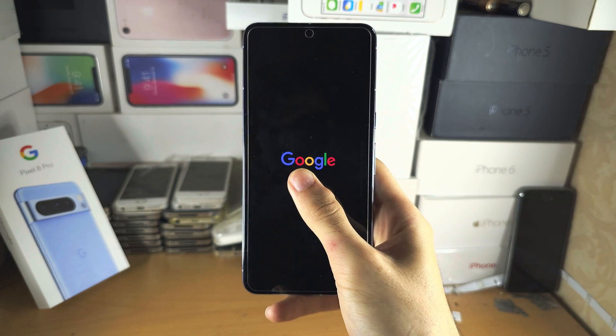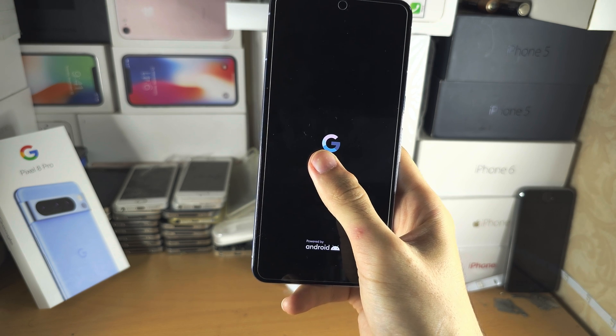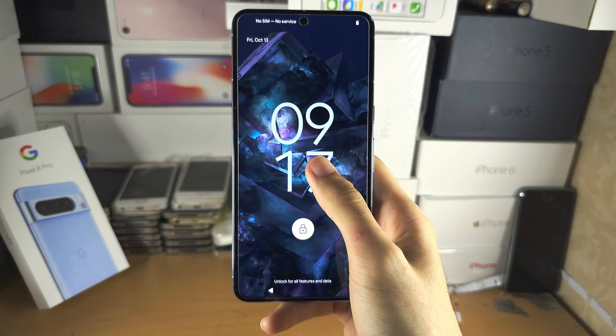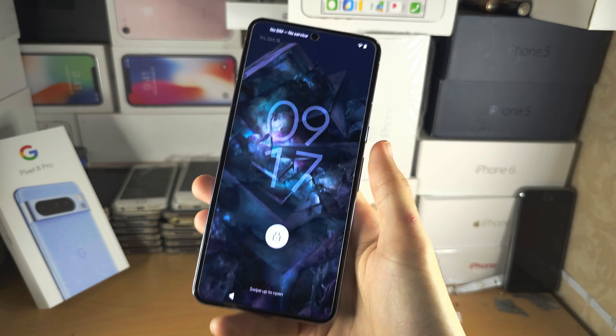If the first solution worked, great. If it did not work, then your Google Pixel may have been dropped, or a component such as the battery or the display has become unplugged.